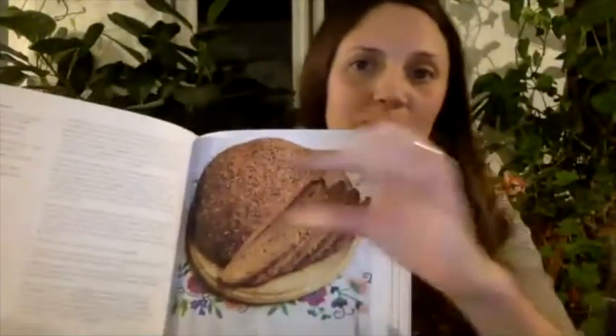'The fireplace and oven is raised above four feet above the floor, and in this the bread is baked — the flat brown cakes of Ukrainian bread, which is very good.' I really love this and was intrigued by his description of it as a flat brown cake of Ukrainian bread.